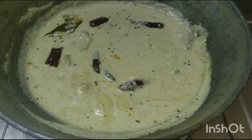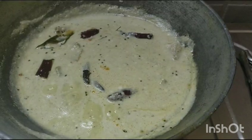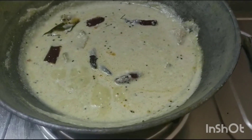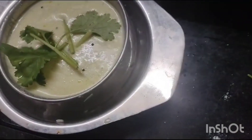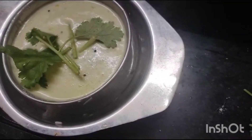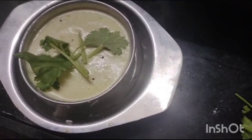Now the moorkadambu is ready. It should not boil more — only the bubble should come. Now I am switching off the gas and serving it in the bowl. I am serving it with rice. You can even have it with idli or dosa. Thank you for watching.